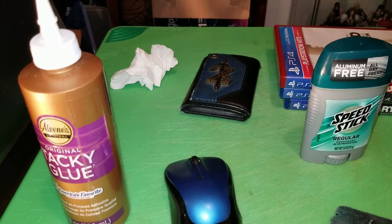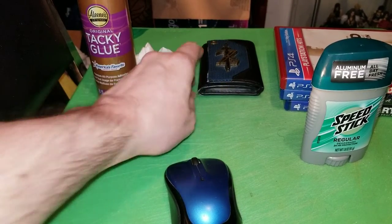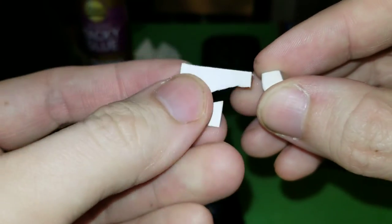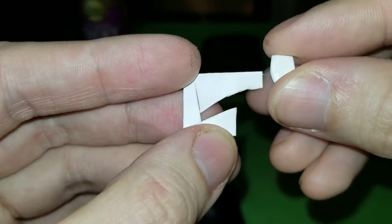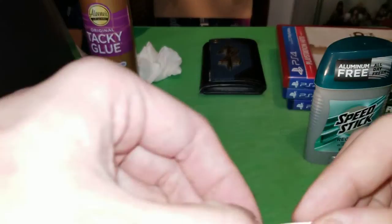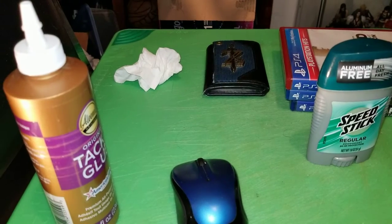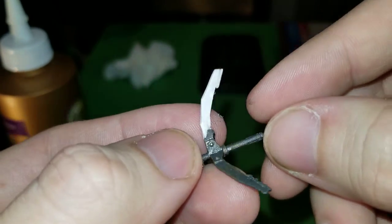Hey guys, FigureCraft here. Today we're doing something different — I ordered a Nathan Drake figure from Uncharted 4 off Amazon, and we'll go over that figure at a later date. But when it came in, the grappling hook was broken. I'm using a technique where I take multiple cardstock papers, glue them together, cut out little pieces, and glue little strips onto the paper to try to reform the detail. Then I use tacky glue, and so far this is the result.